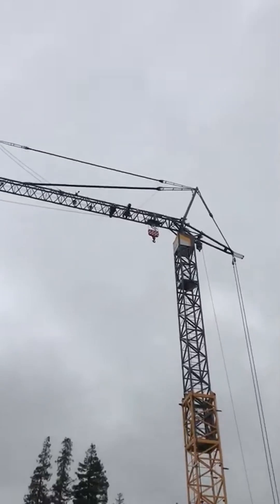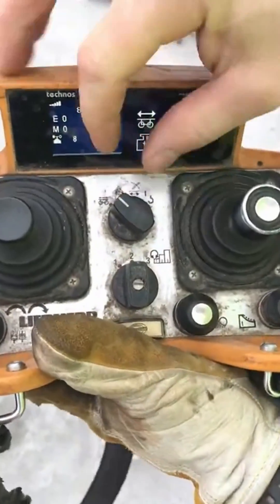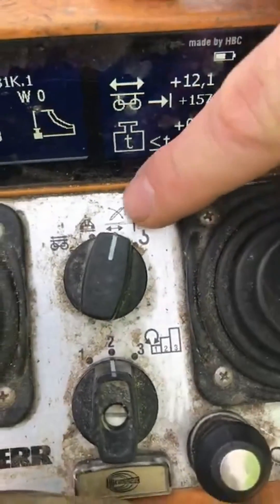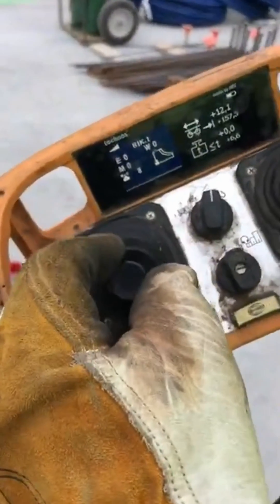Once you're in that working position, go ahead and change the remote from work mode to erection mode. You can see how it has a little jib up and down. Then we're going to use the left joystick and hold it back towards us.